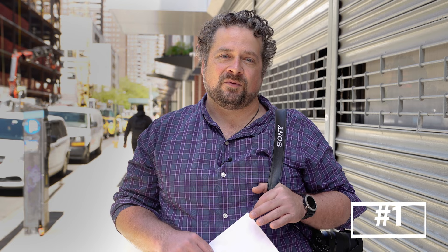My first tip is open shade. When it's a bright sunny day like it is right now, if you can find some open shade like we're in right now where the sun is just out of camera, it helps reflect in and you get some really nice light.